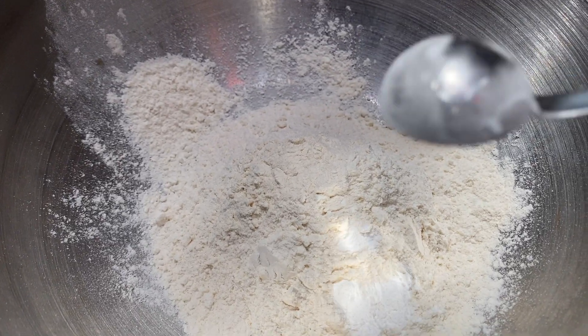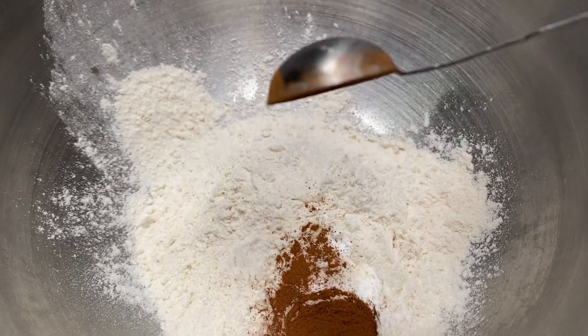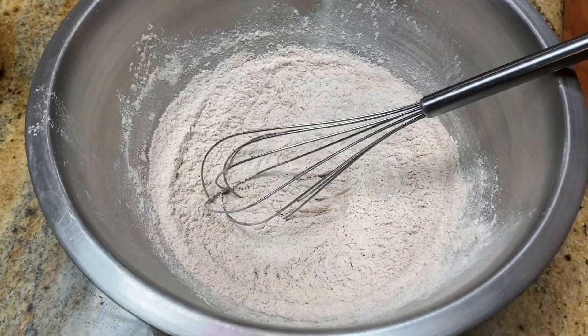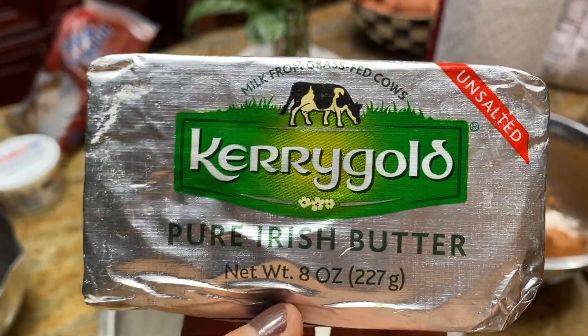I'm going to add half a teaspoon of baking powder and one teaspoon of cinnamon. Whisk the dry ingredients together. All the ingredients and measurements are listed below in the description box.